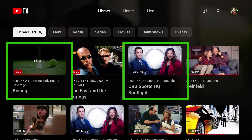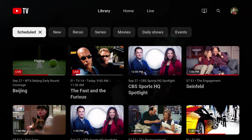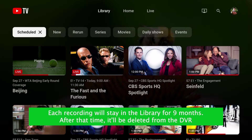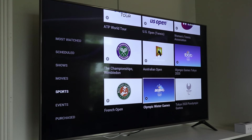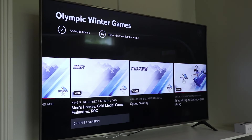One thing to know is that if the show is a series, it will record every episode of that series. So with CBS Sports HQ Spotlight, the next recording is at 12pm, even though when I set the recording I chose the 1:30pm airing. So I won't just get one episode — I'll get them all. But it's not a problem because the YouTube TV DVR space is unlimited. You can record as much as you want.